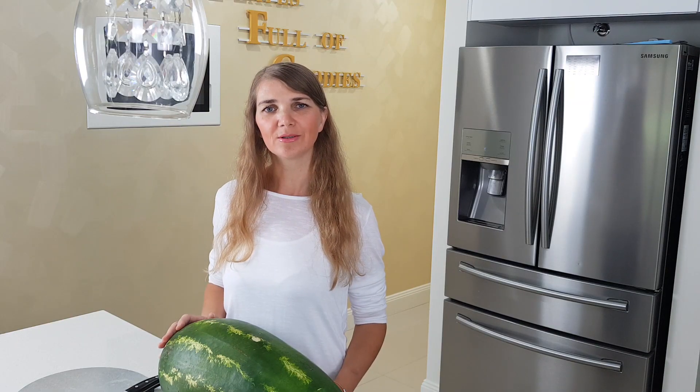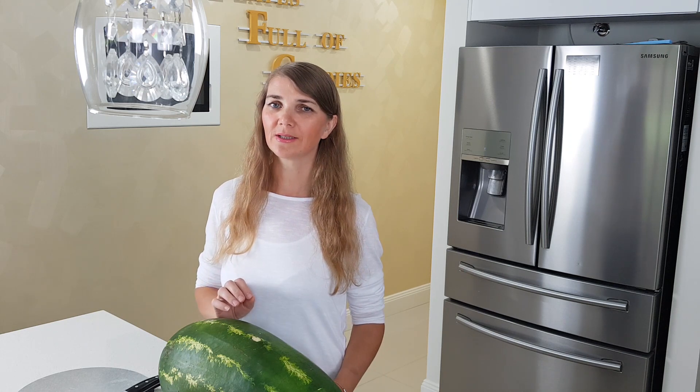Hi everyone, I'm Artemisa. Welcome to a place full of goodies. Today I'll be making a watermelon cake. I made it not long ago for someone's birthday party.